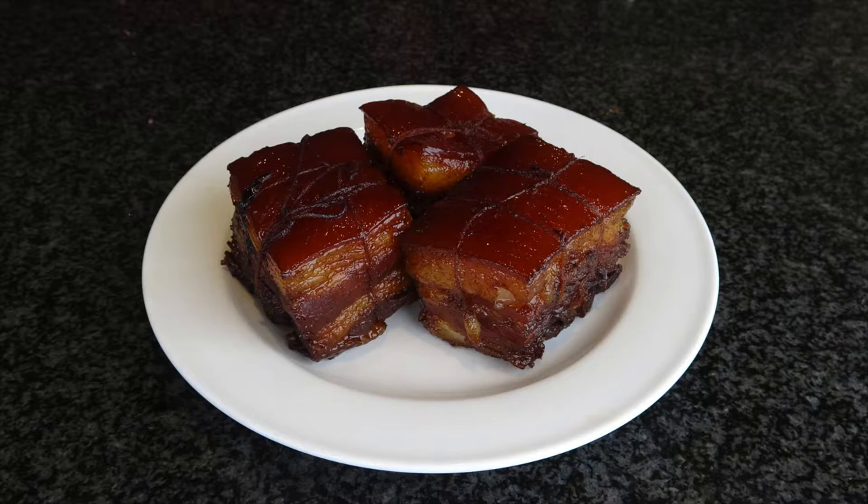Then you can place the pork into the refrigerator to harden before you slice it. Otherwise it will fall apart.